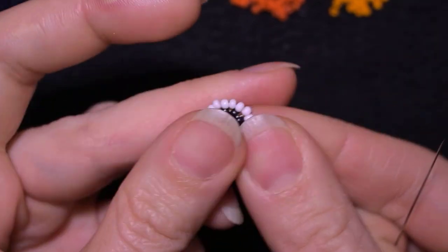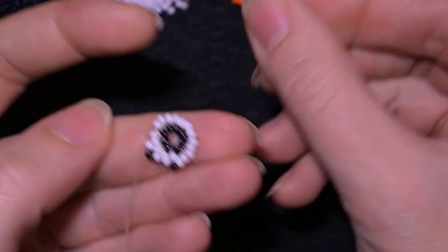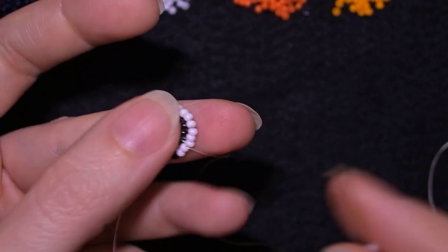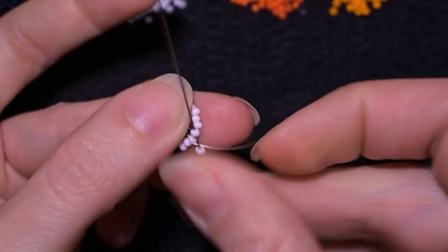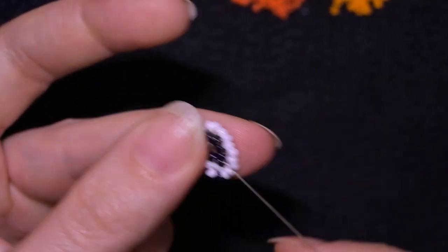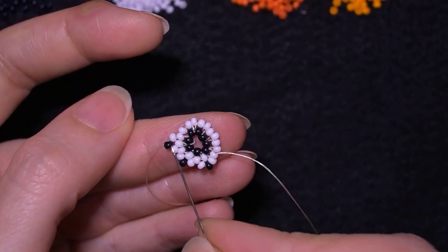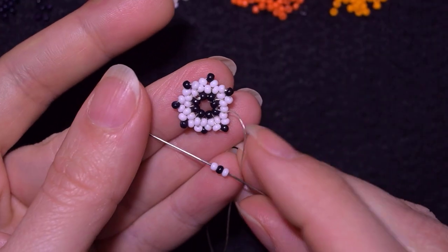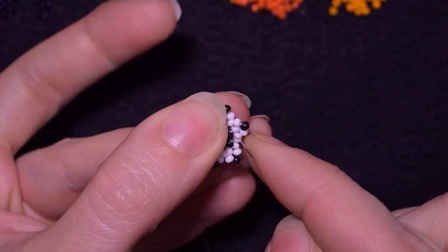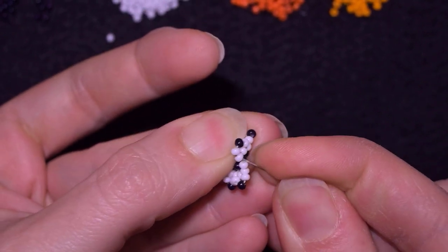Each row consists of really easy steps I'm sure you can follow one by one. I add three beads, skip the one on my way, and go through the following. You should repeat these steps until the end and have eight loops of three beads. I'll meet you at the last step where I'm adding my last three beads from this row and going through the very first white bead I started this row from.